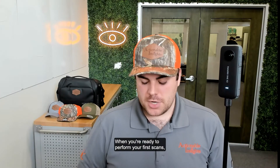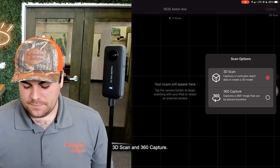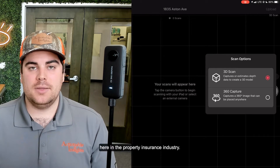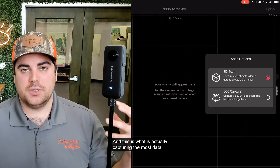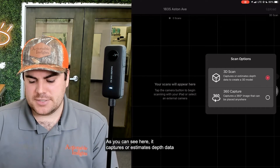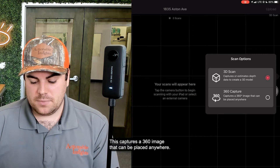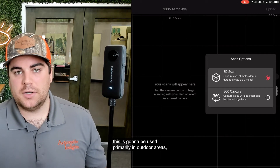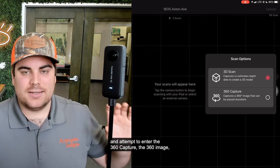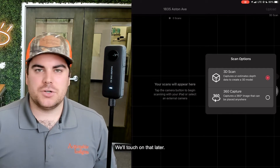When you're ready to perform your first scans, go to options on the right side. You'll notice two different options: 3D Scan and 360 Capture. The top one, 3D Scan, is what we're going to be utilizing 99% of the time in the property insurance industry — it captures the most data and builds that 3D dollhouse, estimating depth data to create a 3D model. Below that, 360 Capture captures a 360 image that can be placed anywhere, used primarily in outdoor or tougher-to-reach areas. We'll touch on that later.